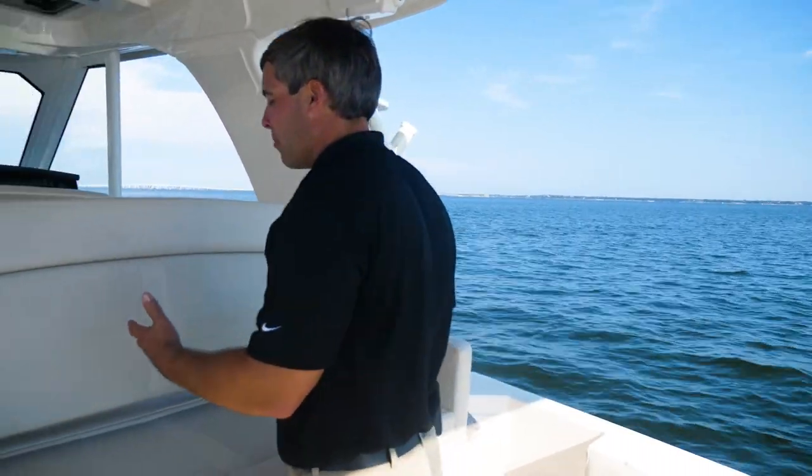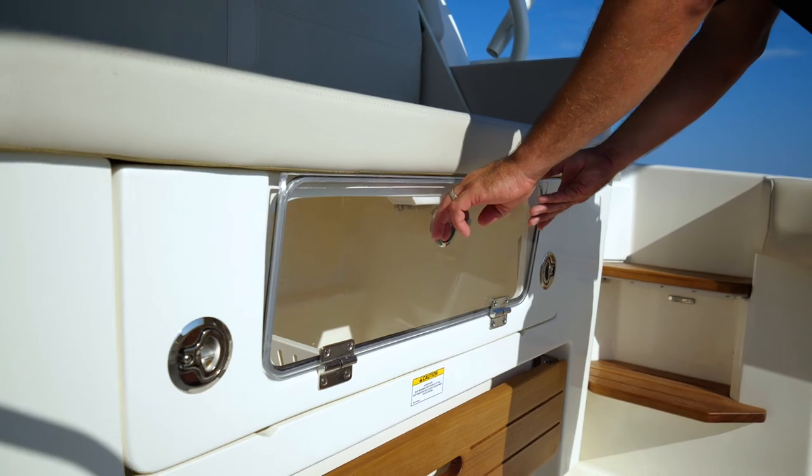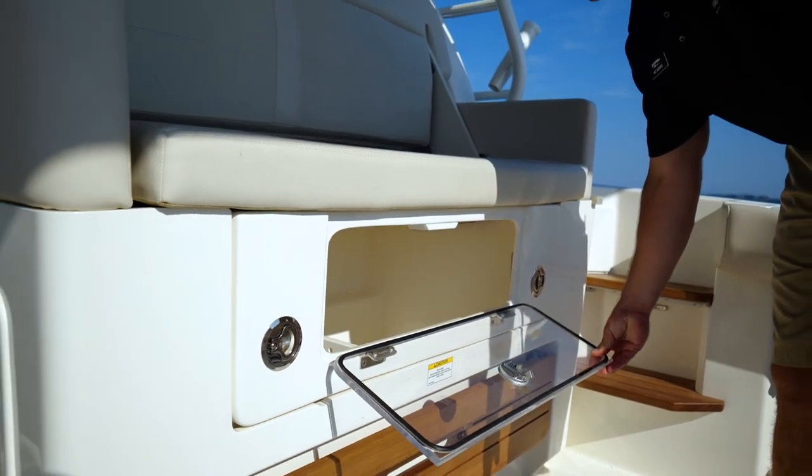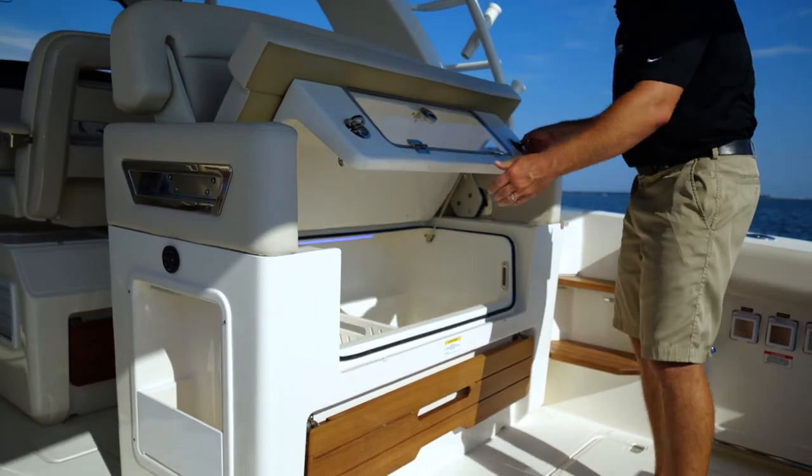Underneath this very comfortable forward or aft facing seat for all of your guests is a refrigerated cooler. You can access it through the side to get your drinks during the day, or if you need to stock it and refill it, just lift the hatch for easy access.